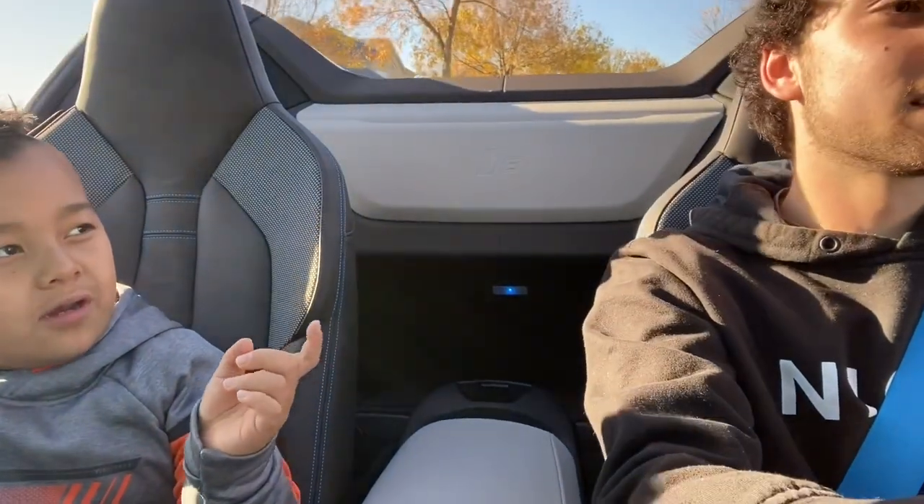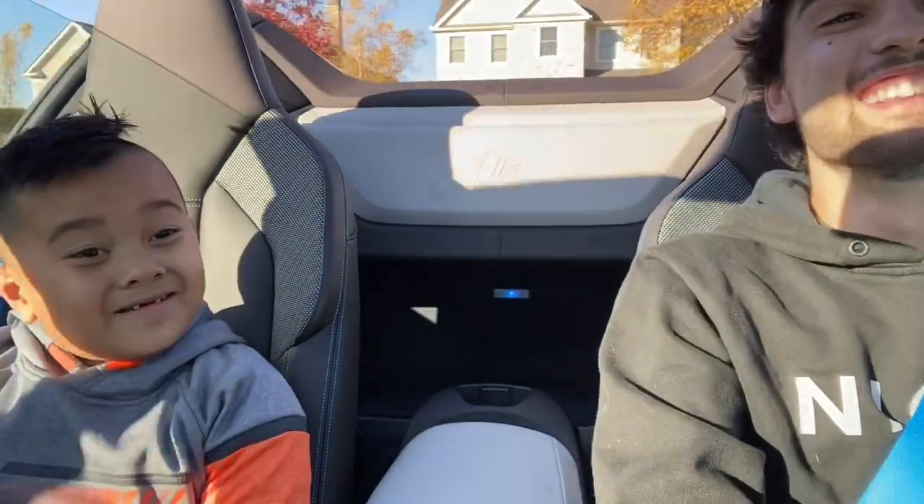It can actually go 300. The Chiron can go 300? No, it's over 400 kilometers. And on the Devil 16, on kilometers, it's 536. Does that thing actually drive? The Devil 16.